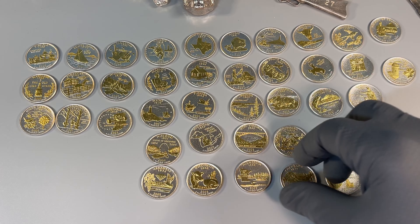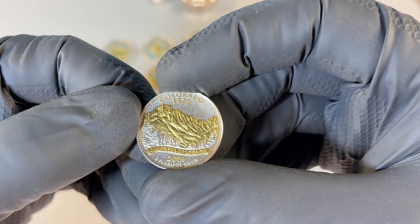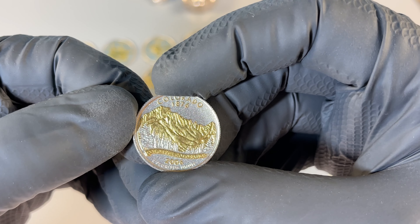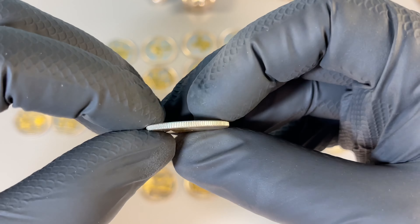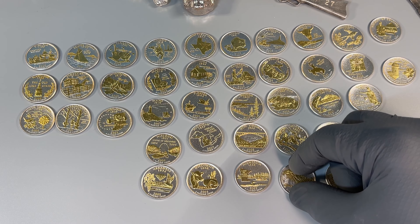I love the way they did the gold highlighting. On some coins they did it selectively — like on this one, the trees are left silvery.